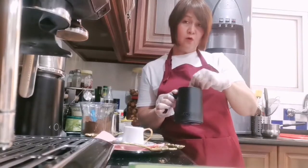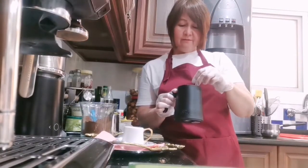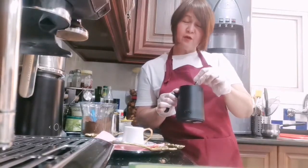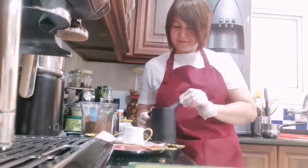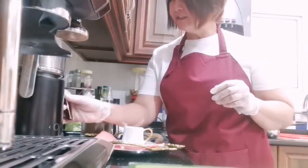Even for only one shot, we need two cups of water and two scoops of Turkish coffee. And we need to stir it more so that the bubbles come up more. Because without the bubbles, the Turkish coffee you make is karban.